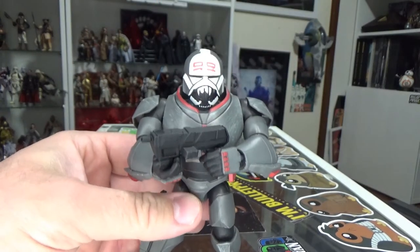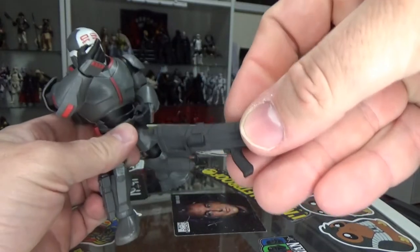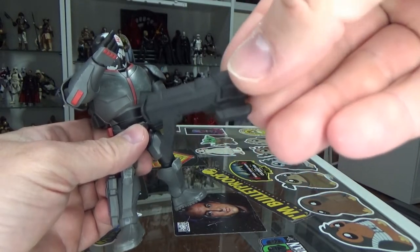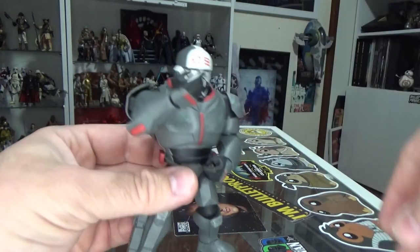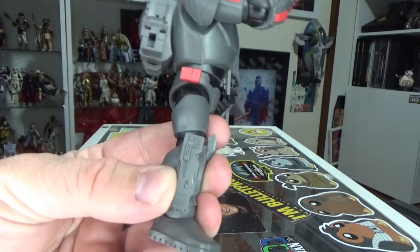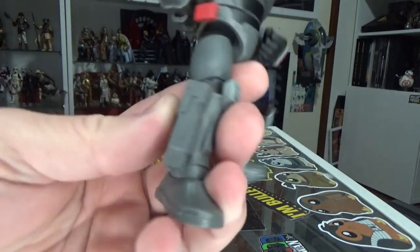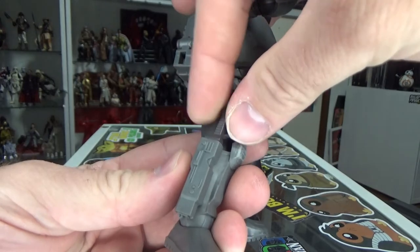I do love Wrecker's helmet — I just love it. It comes with his blaster here, which looks nice, nicely sculpted. It might actually even be a little bit bigger than the Black Series one. It does come with his knife, which is in the sheath on the side of his shin, and it fits in there nicely.